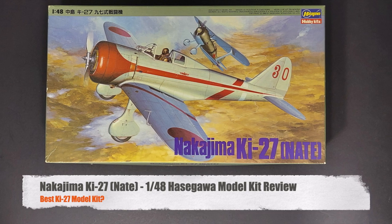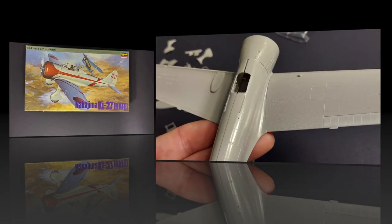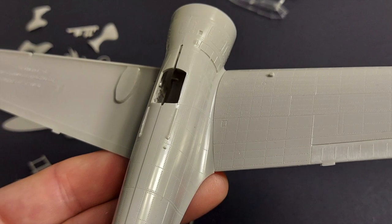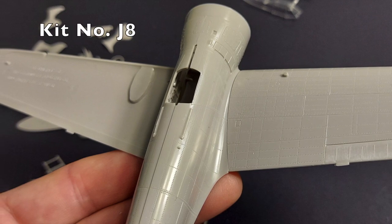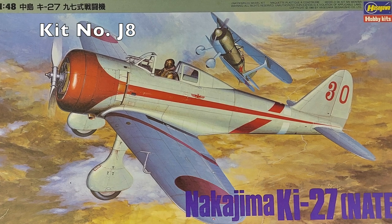Hi and welcome to this episode of John's Model Kit Review. In today's episode I've got another cool classic kit review for you. It is Hasegawa's 1/48 scale Nakajima Ki-27 Nate. This is Hasegawa kit number J8.